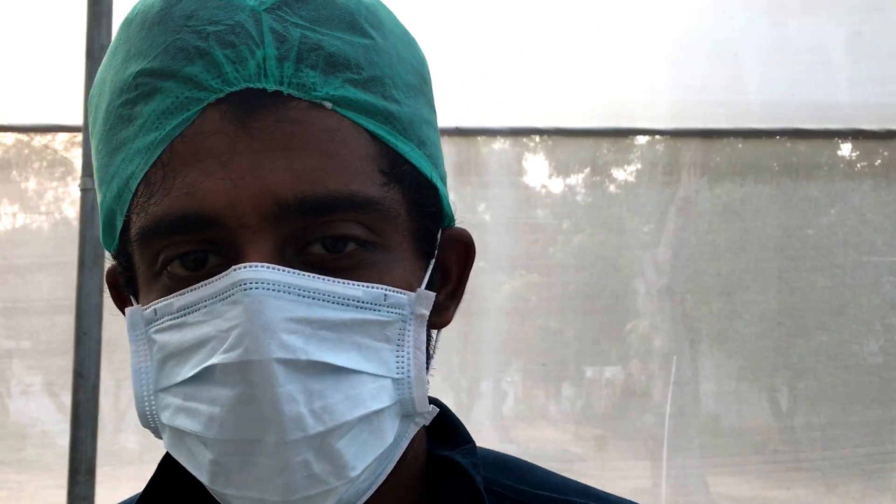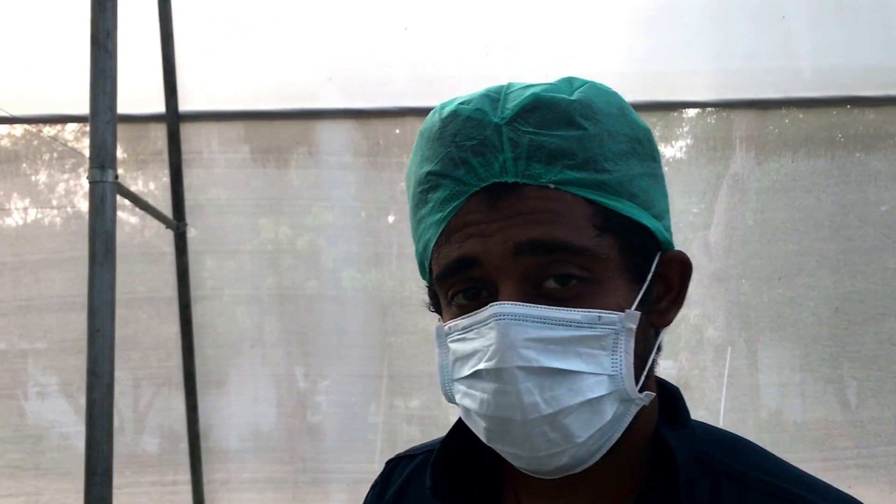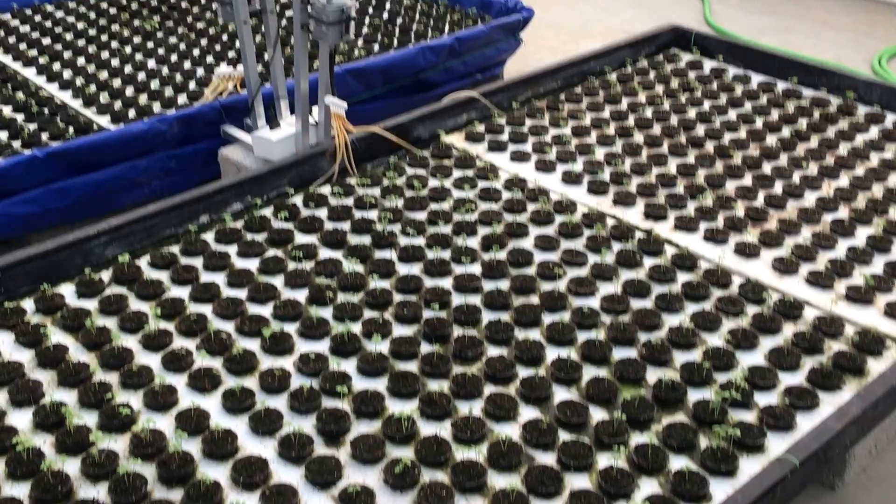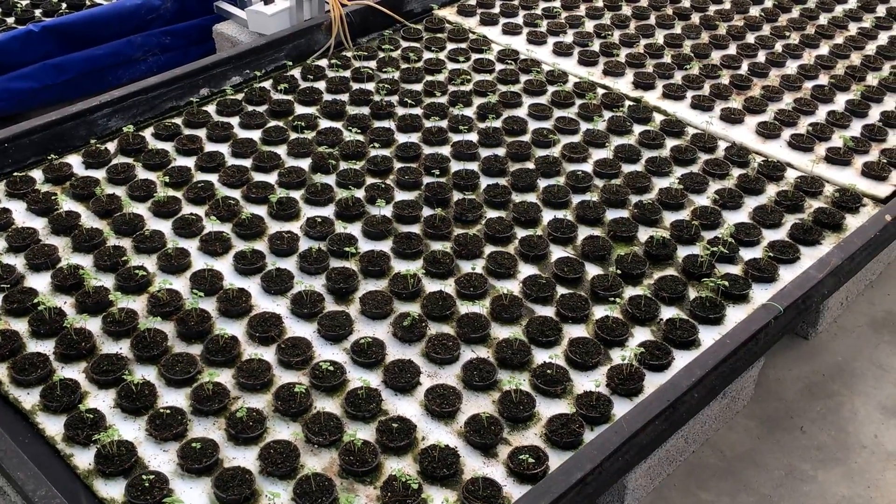Hi, this is Mr. Hydro again from Long Tunnel Farms, home of Hydro Herbs. What I have here is a deep water culture system — DWC, or you could also call it a floating raft.